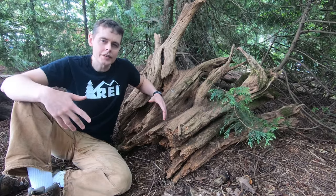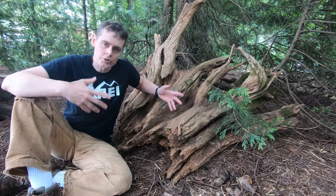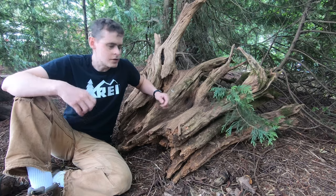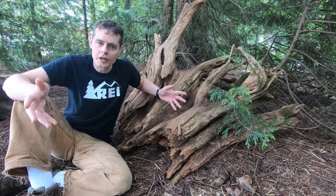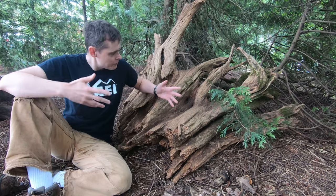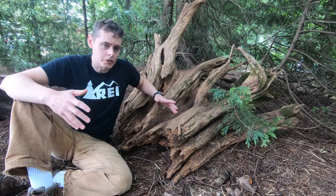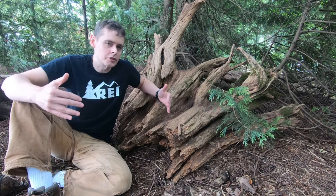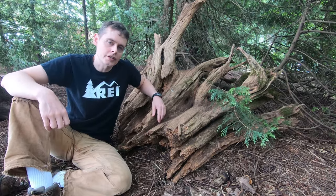I really like the look of these deteriorating tree stumps. Some people may think a dead tree stump is something you should grind up and get rid of, but for something like this I think it's just a wonderful signature wilderness kind of piece to incorporate in the landscape.